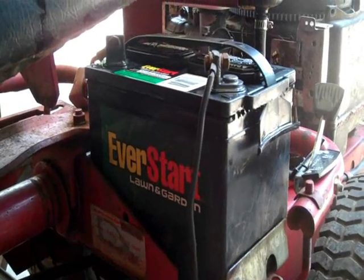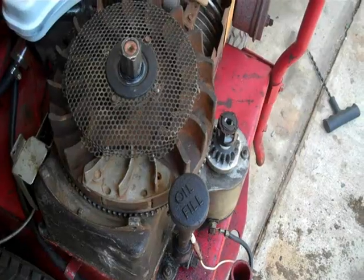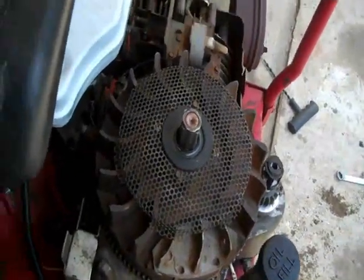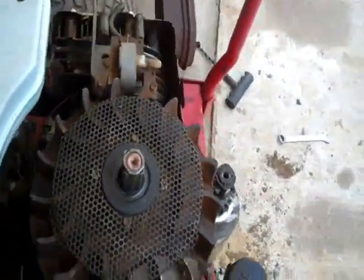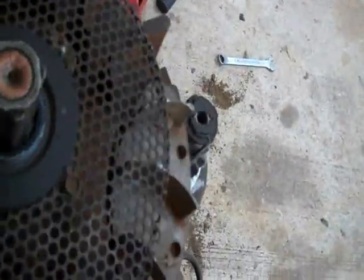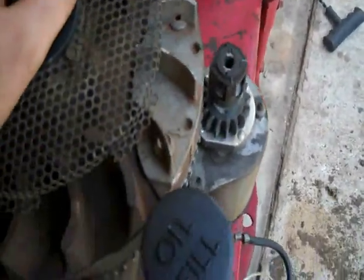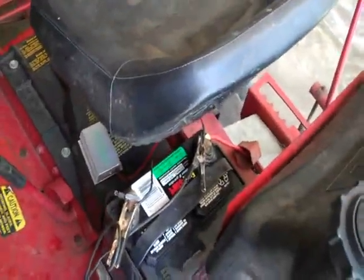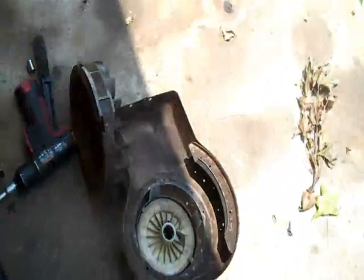Hook up your battery — I need to charge mine so it may take a while. Before you put your shroud back on, I'm going to make sure that everything turns over easily, so I'll just crank it over just a little bit — making sure that it makes contact, the gear goes back down, and all that sort of stuff. Once my battery charges up I can give it a start and I'll go ahead and put the shroud back on.